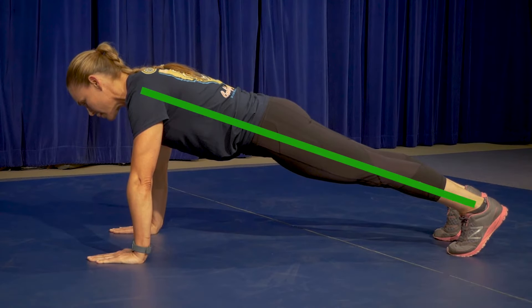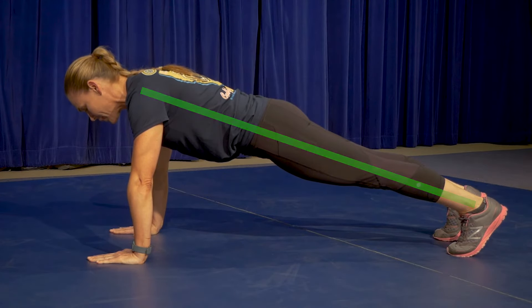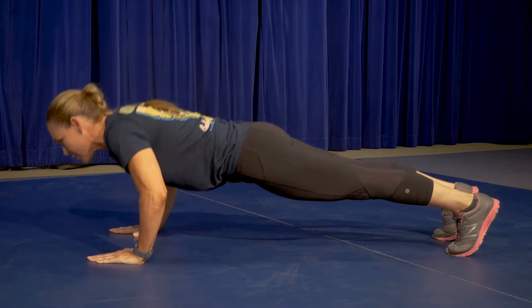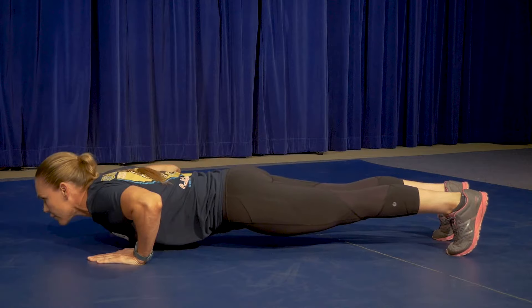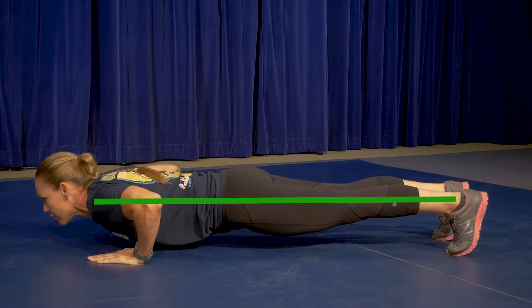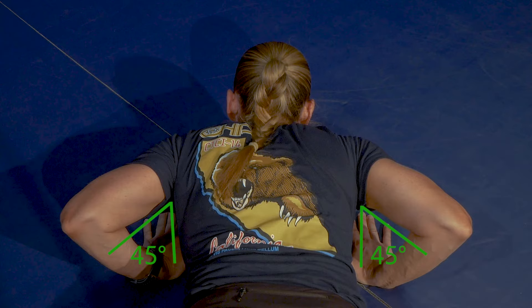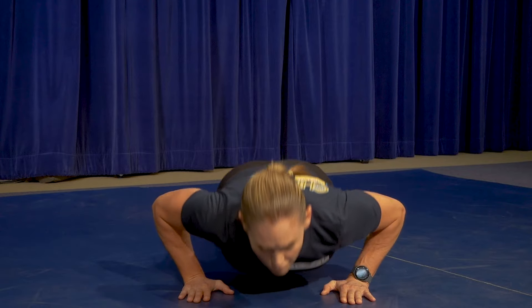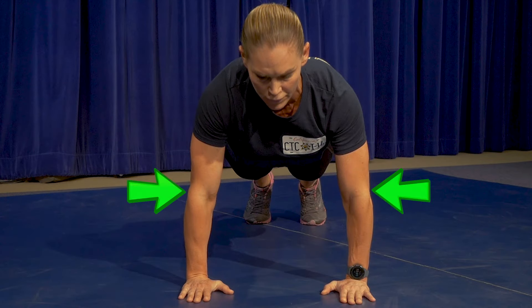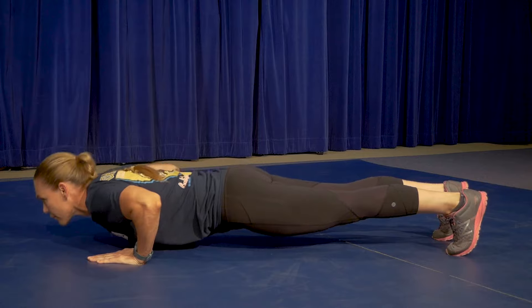The applicant will support their body weight on both hands and toes, keeping their back straight forming a plank position. The second command, begin, will initiate the test. The applicant will then be required to complete a proper push-up by lowering the entire body in a plank position while maintaining an upper arm position of approximately 45 degrees from the torso, lowering the body until the upper arm is parallel to the floor, then immediately raising the body and locking out the elbows.